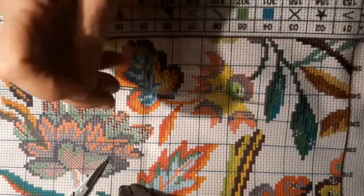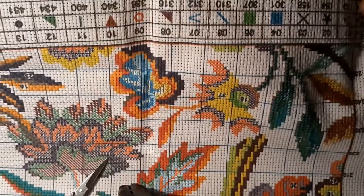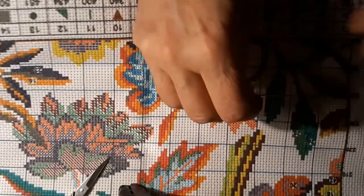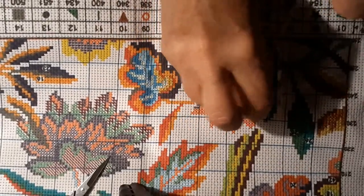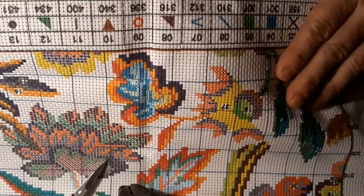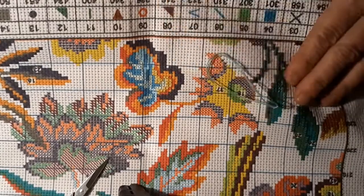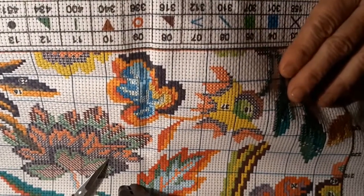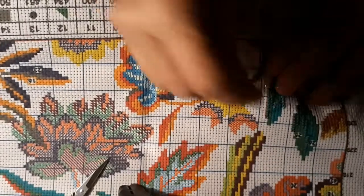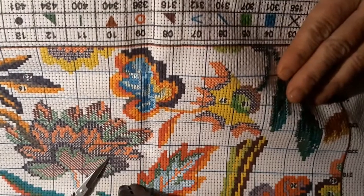I haven't worked on the actual true counted cross-stitch lately — it's just too much for my brain to think about right now. I do what's easy because I figure I'm fried by the time I get home from thinking, reading orders, trying to make everything right, and all the prep work that I do.